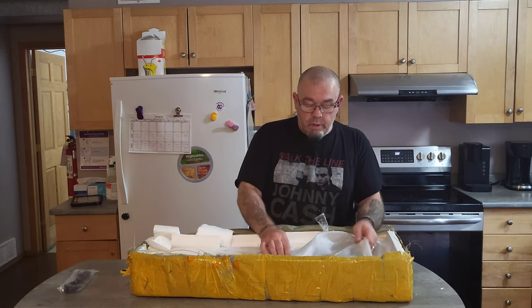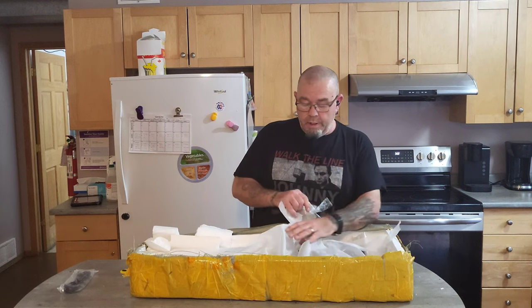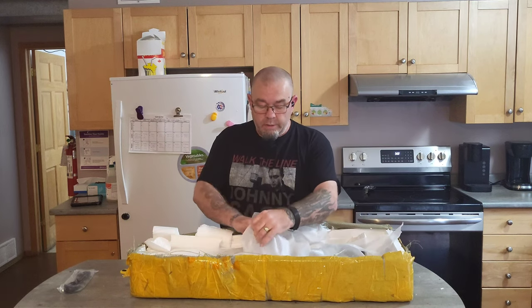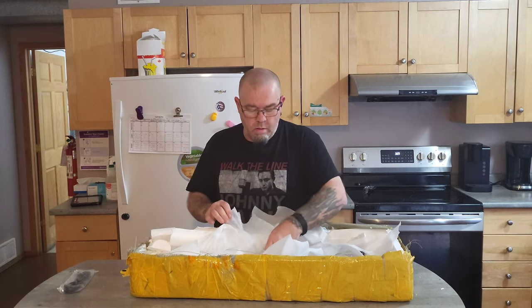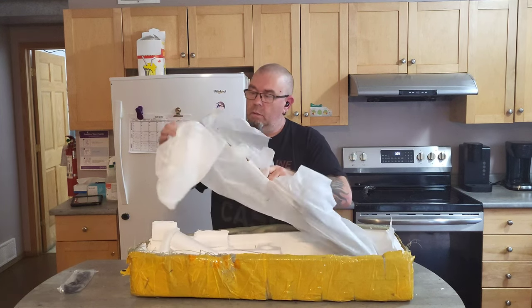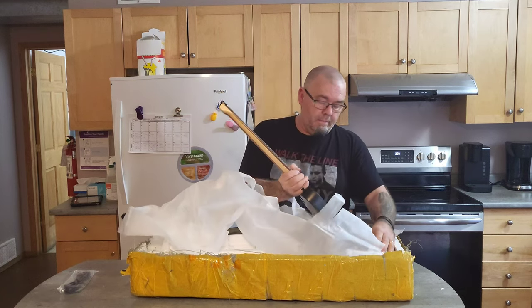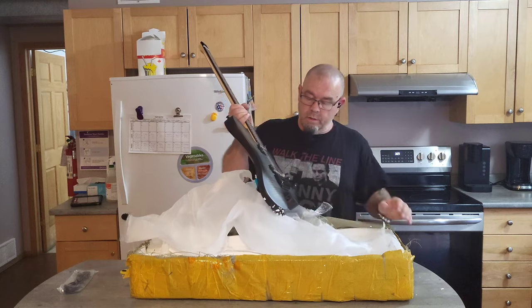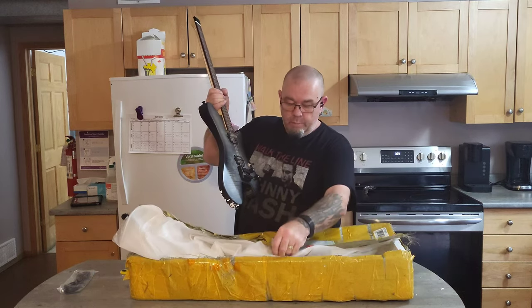$280 delivered to my door in less than 20 days. Okay, this is beautiful.